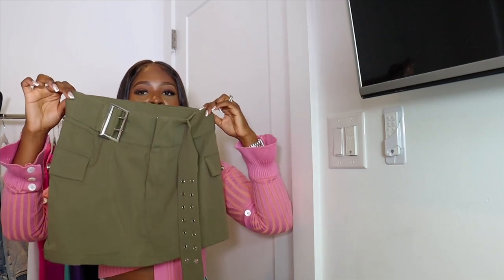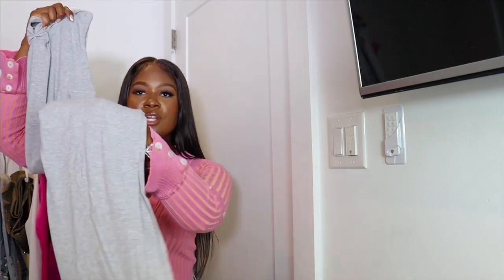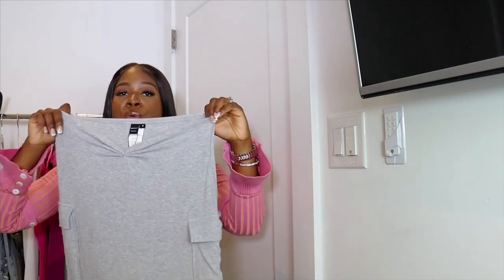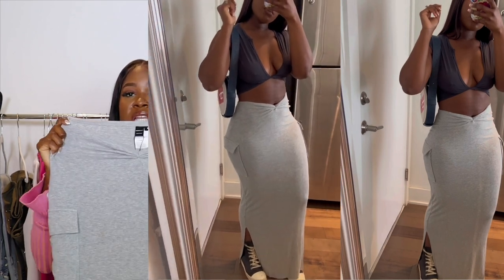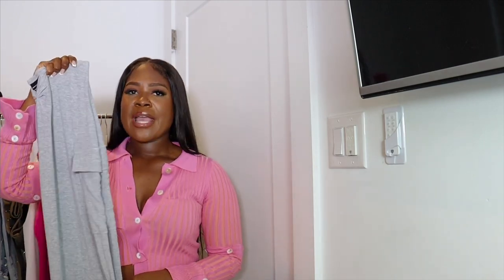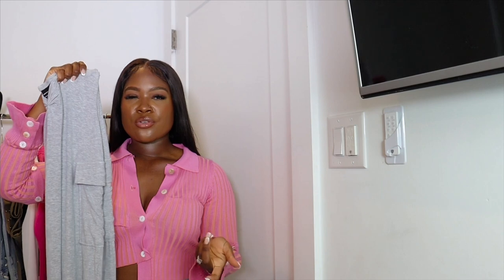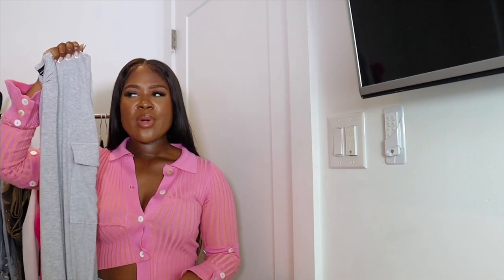Next up we have a knit maxi skirt with splits at the bottom, pockets on the sides, and a split right under the navel. I picked this up in a size medium — I could have gone small for a more fitted look since it's super stretchy. I'll most likely pair this with a white knit top or a white bralette with a gray hoodie for a monochrome look, and my Rick Owens.